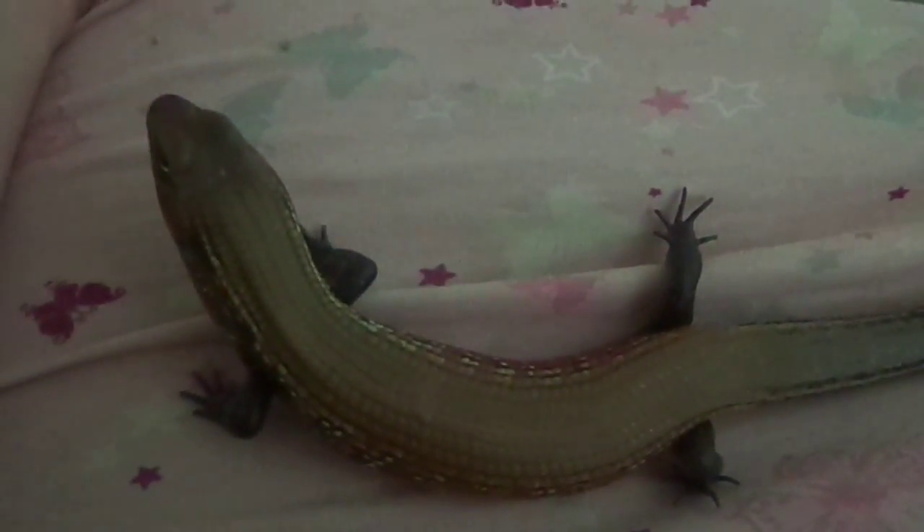This is my male fire skink, Teostra, and he's pretty chill. He was crawling around pretty good just a moment ago, but he's got some of his energy out. I figured I'd just talk a little bit about some things about fire skinks while he's out and being a very good boy.